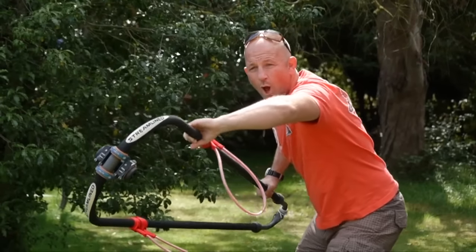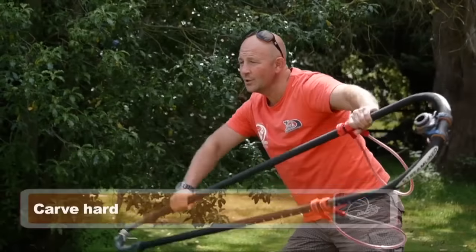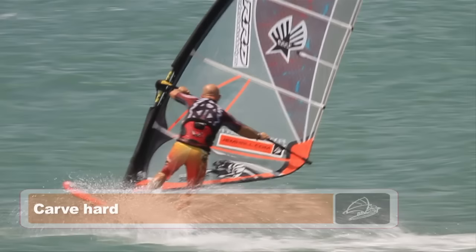After carving, you want to open the sail and look out of the turn, ready to do your foot change. You should be carving hard here through your back foot.